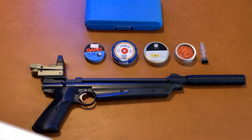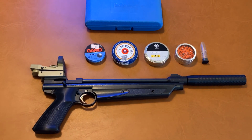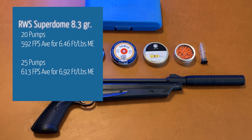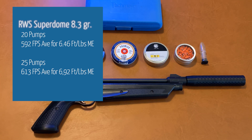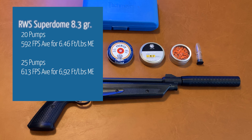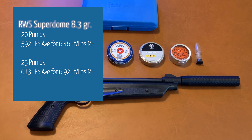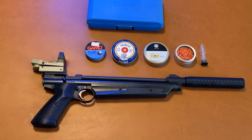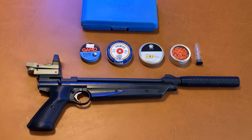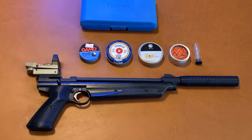We also shot the RWS Superdomes — a very good, accurate pellet good for hunting at 8.3 grains. At 20 pumps, we saw an average of 592 feet per second for a muzzle energy of 6.46 foot-pounds. Remember, we were looking at an initial stock muzzle energy of 4.65 foot-pounds with a 7.9 grain lead pellet, so the increase is significant. At 25 pumps, the Superdomes turned in 613 feet per second for a muzzle energy of 6.93 foot-pounds.